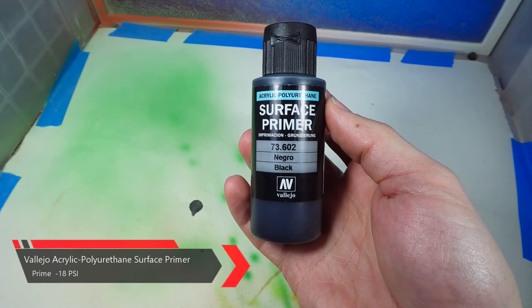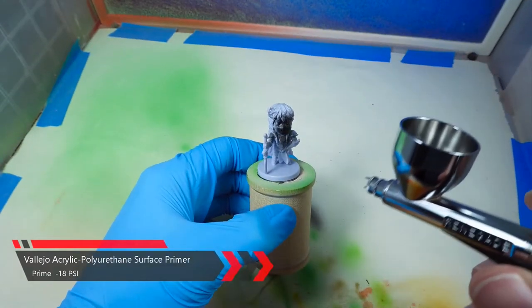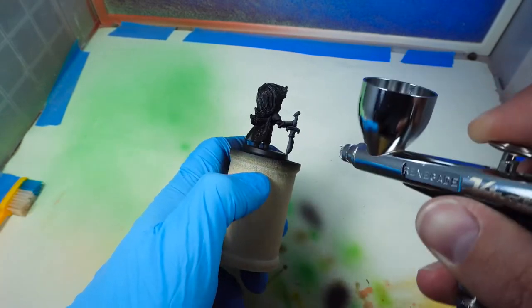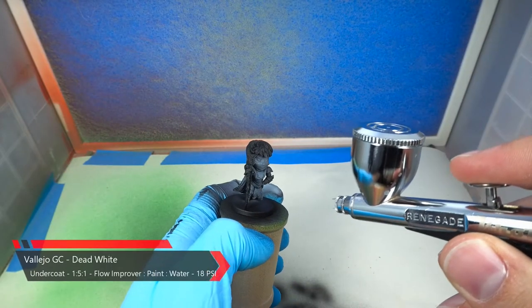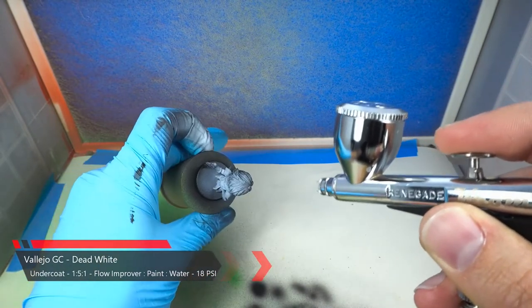We're gonna start off with Vallejo's black primer. I really like how you can just dump this primer right into the pot and it's ready to go. Because we're gonna be painting some bright colors on this model, we're gonna do an undercoat of dead white. Since we're doing this over the black primer it's gonna take a couple coats.